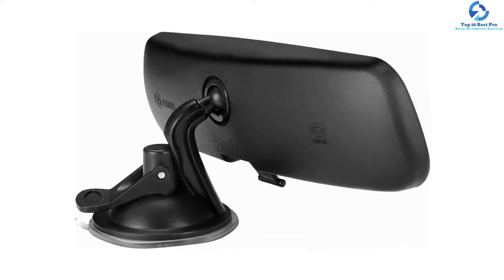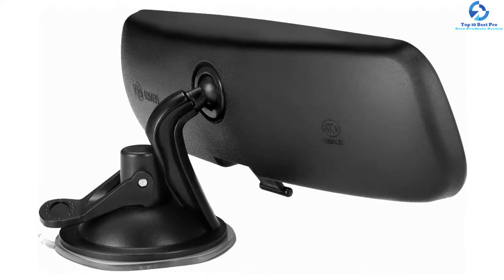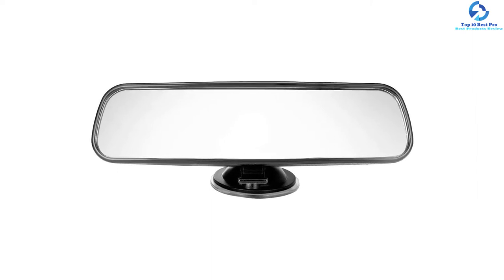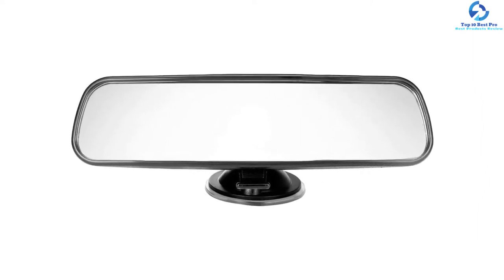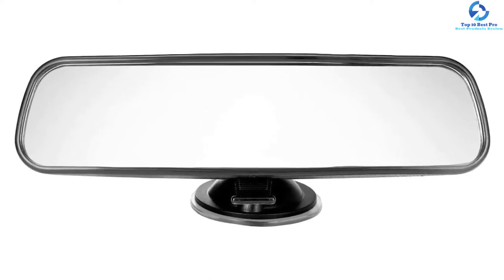It has a non-slip ring design that prevents the mirror from shaking when driving for a more clear vision. Other than using it as a rearview mirror, you can use it as an interior coach mirror. The mirror has a wide range of compatibility with SUVs, trucks, buses, cars, and many more.